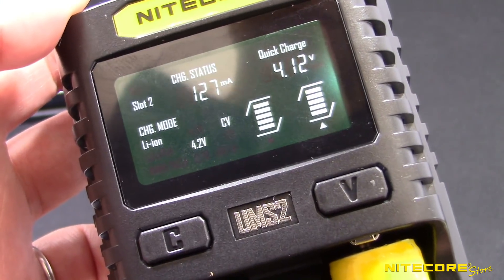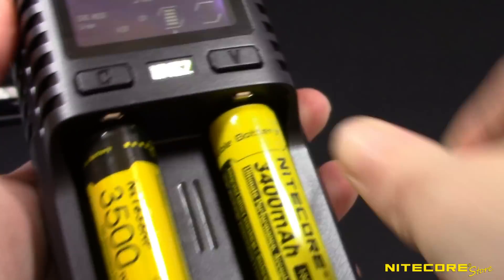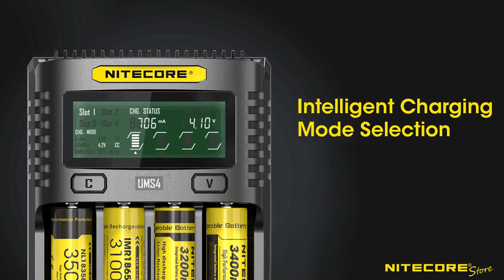Most of the time, charging with the UMS2 and UMS4 is as easy as dropping your batteries in an empty slot. An intelligent charging system will automatically detect and apply the appropriate charging current for your battery and quickly charge it with speeds as fast as 3A.